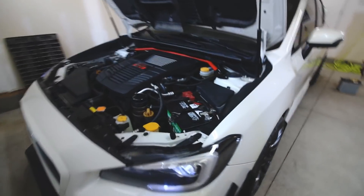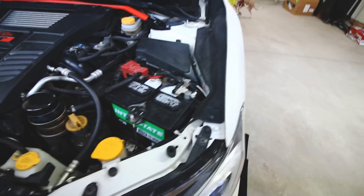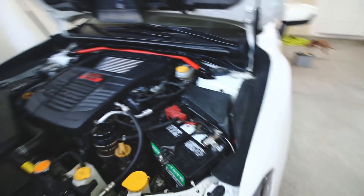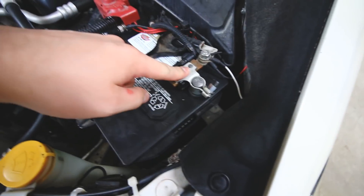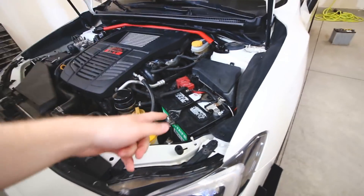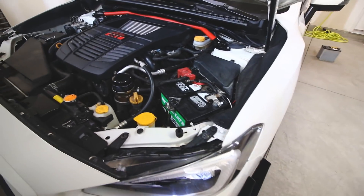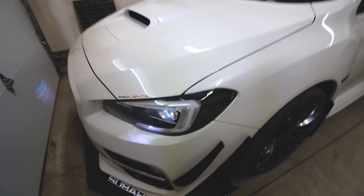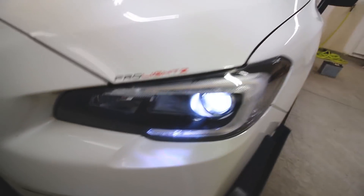New battery is in. I basically removed that plastic piece that was surrounding it — I honestly don't know what it's there for, I presume just for support or in case it leaks. I had to adjust the fit but it went on pretty easily. This is 690 cold cranking amps, which is so much more powerful than the OEM one — shouldn't have any problems this winter. My demon eyes are on because the battery reset, and they look so good.